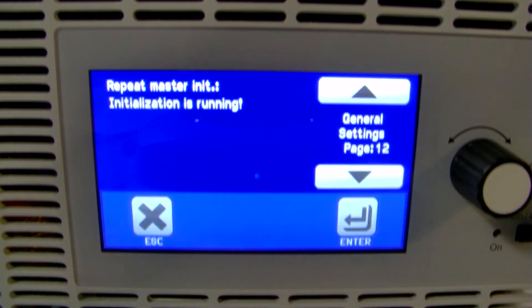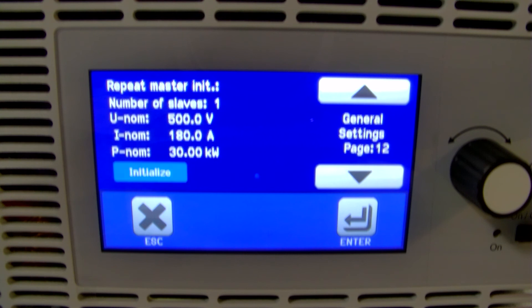The master will then go out, automatically count the number of auxiliaries, and return with a new system-level current limit and power limit. And then that's it — it's about as plug and play as you can get.